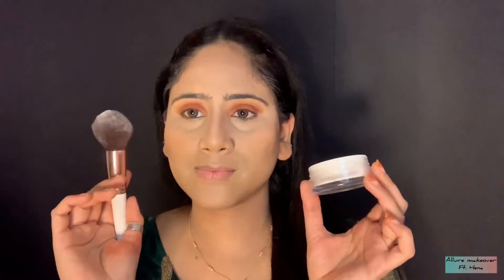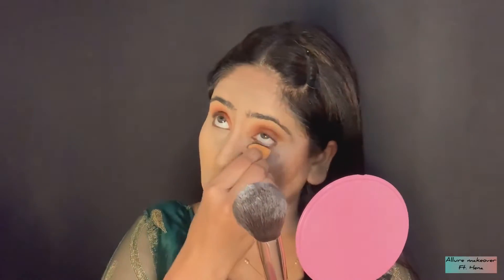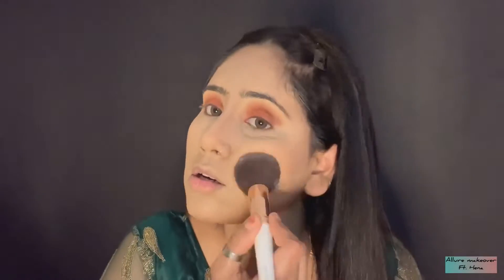After all cream products, I will lock it with a translucent powder which is of Gay Beauty. Before you lock it, you have to blend it properly with your blender and apply face powder using a big fluffy brush on your face. After locking any cream products, the next products will be powder based. Do not skip this step — it is very important for a flawless look, as this is also one of the reasons for a good base.